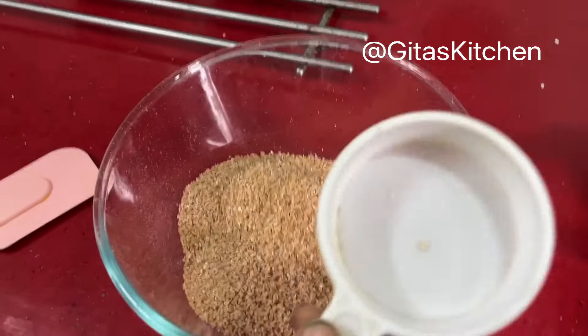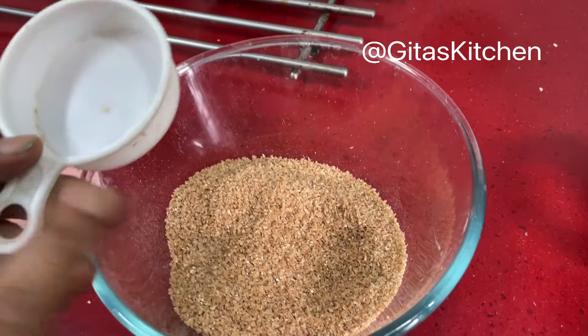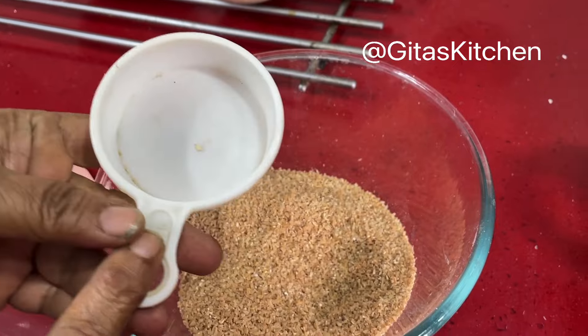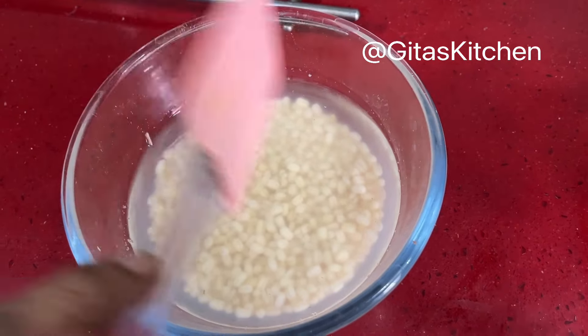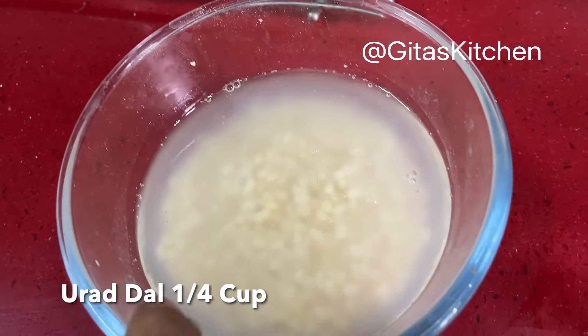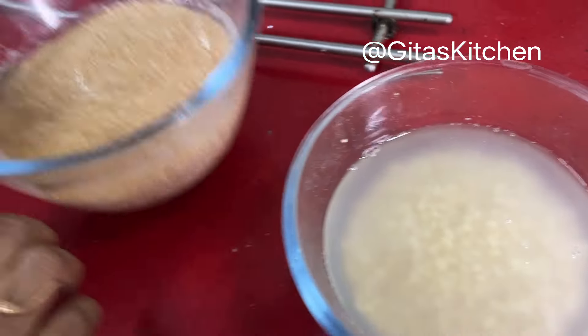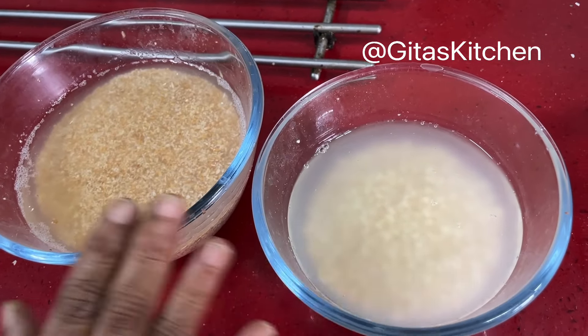You can take any measure. I have taken three measures of this Godamaraway — that is a one-fourth cup measure, so I have taken three-fourths cup. And I have also taken one-fourth cup of whole urad dal. Both the Daliya and the urad dal have been washed thoroughly and soaked for three hours.